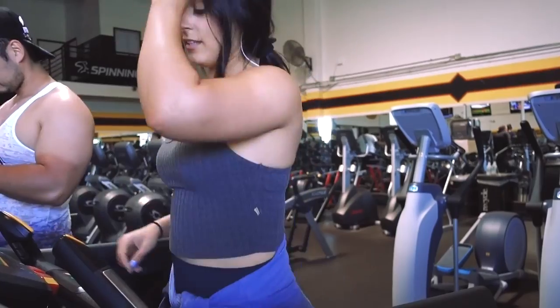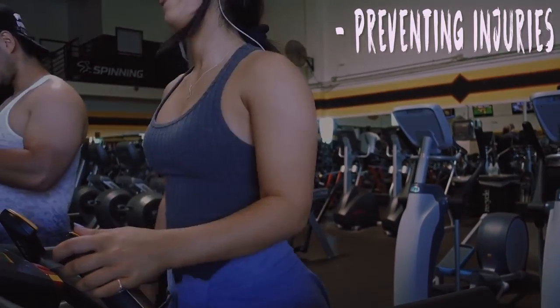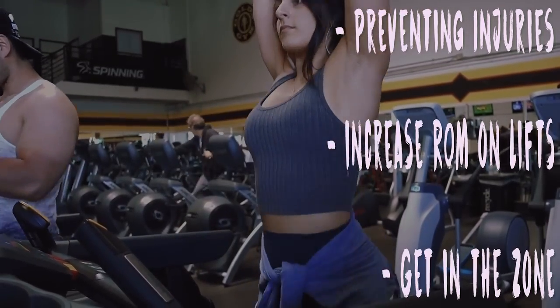So warming up — what are the benefits of doing a warmup before you actually work out? For me there are three benefits: preventing injuries, increasing range of motion on your lifts, and just getting in the zone in general, getting ready to lift.